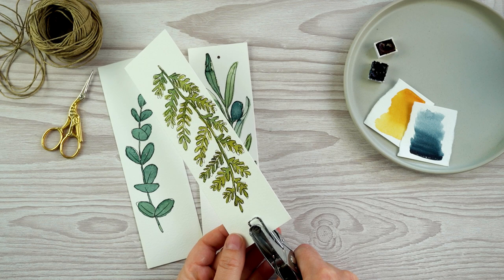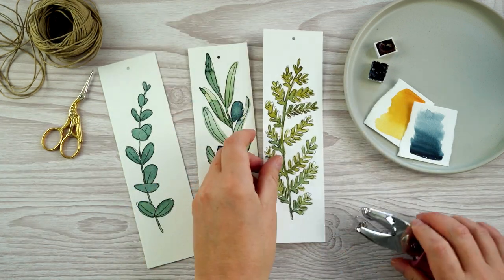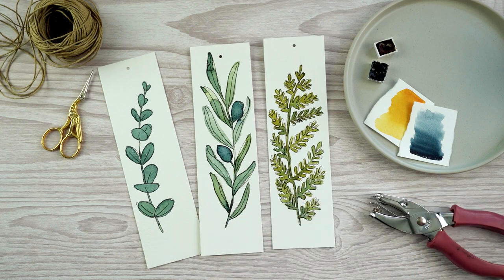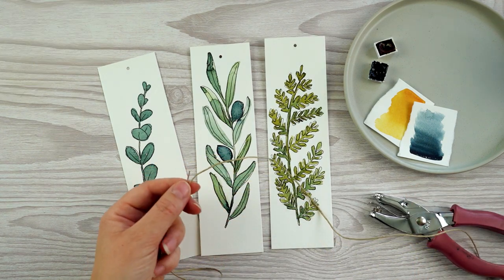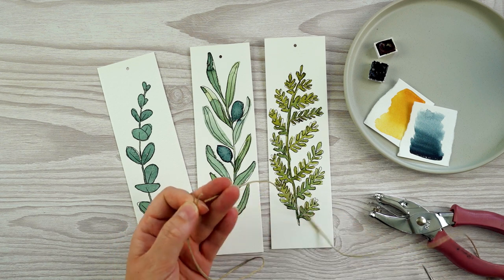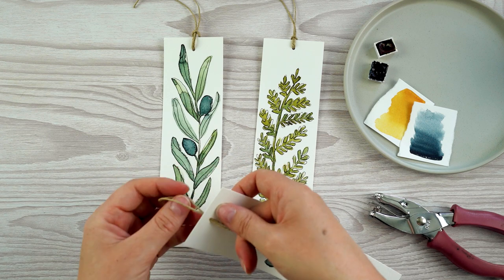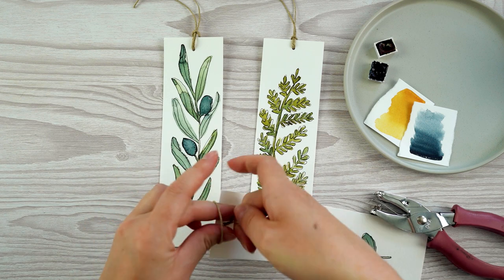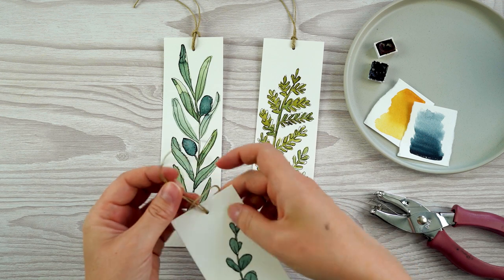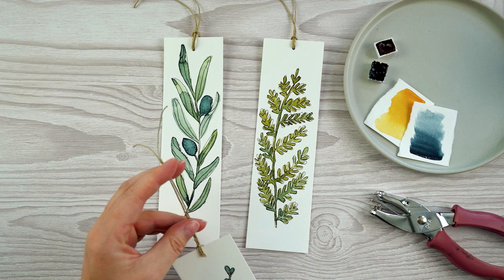To make my little watercolor paintings into bookmarks, all I'm doing is punching a hole in the top, and then I've got a little bit of twine which I'm going to cut, poke through the little hole and loop it through itself. I made my twine a little bit too long, so I'm just going to trim it back down to a more reasonable size.